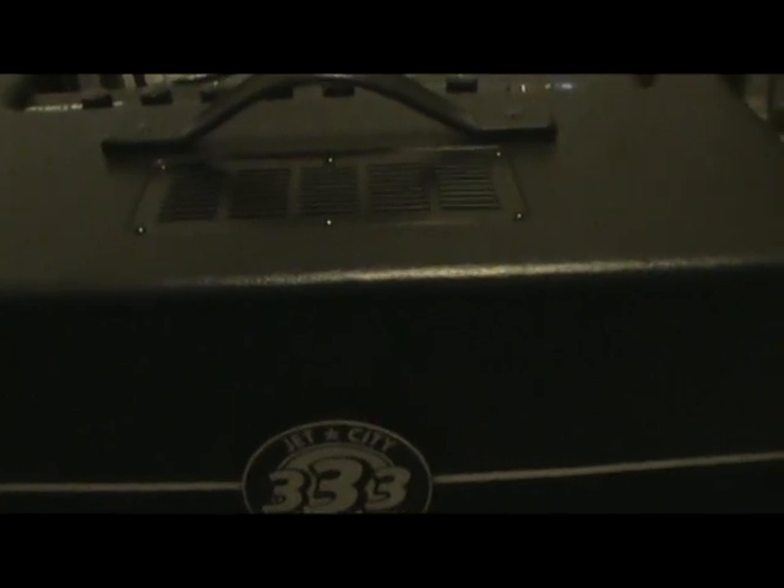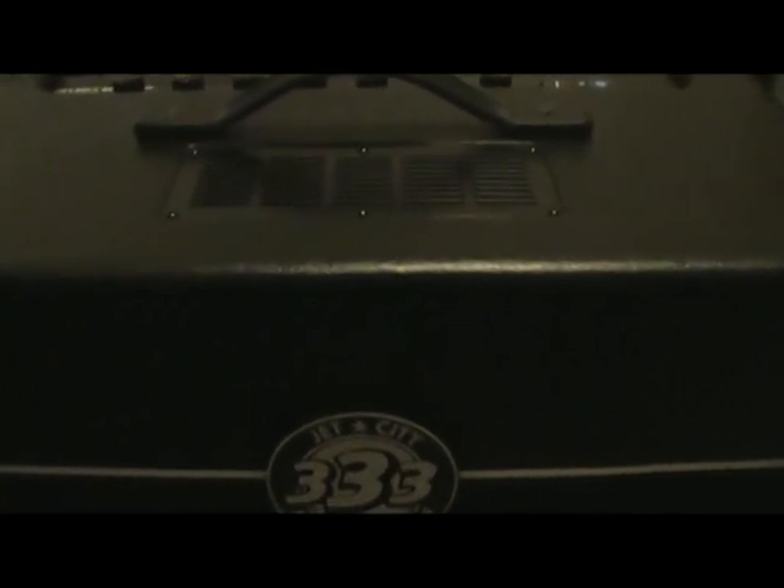Let me see if I can do some tricky camera work here. Get a light and tilt it back here a little bit. Two tubes down there. The one on the left - those are EL84s. It's brand new tubes, it's a brand new amp.